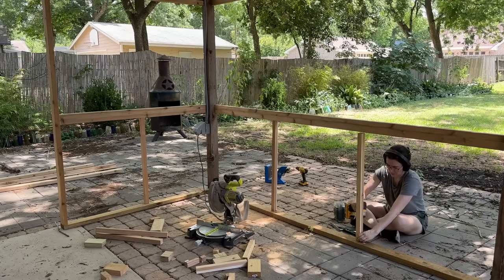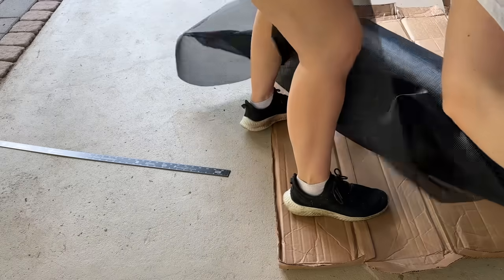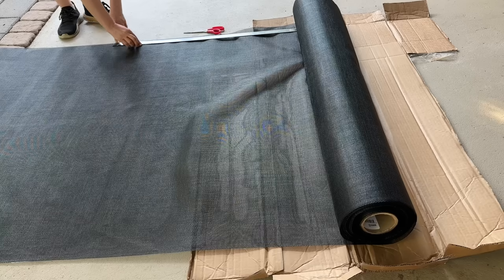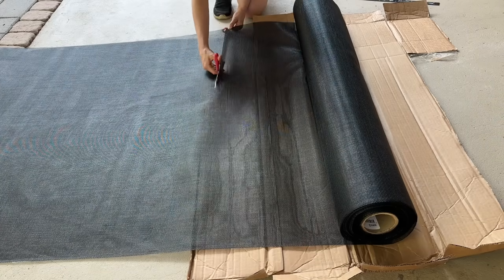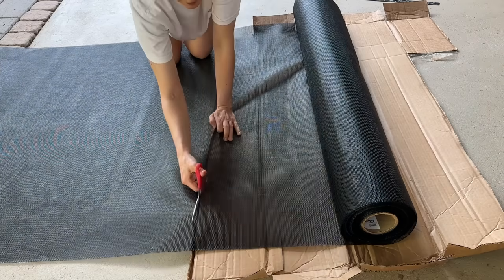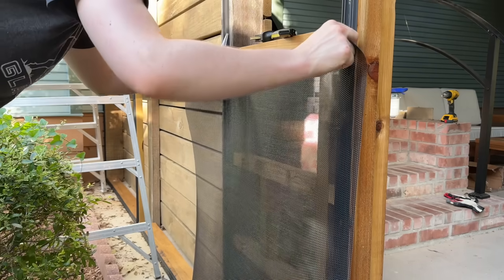I knew one side of each panel would be the full 48-inch width, so I just measured the other side using a yardstick, then pulled out the screen, measured how much I needed, and made the cut. I'm using a pet-safe screen because my parents also plan to use this as a catio. This material is really tough — even if a cat climbs it with its claws, it's not going to rip.